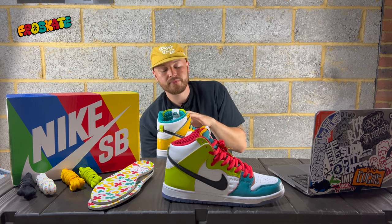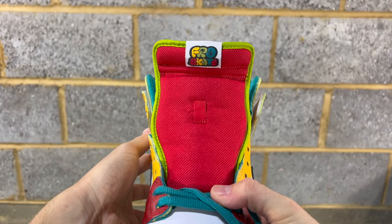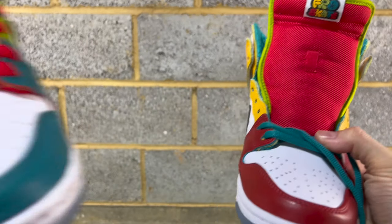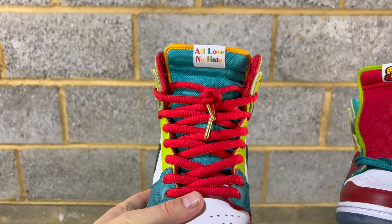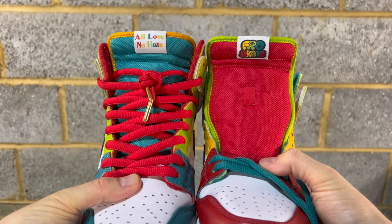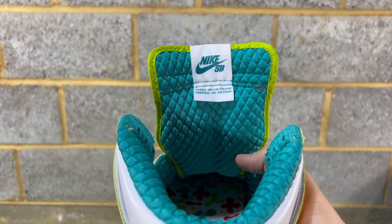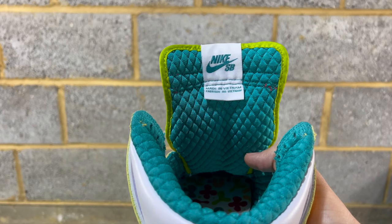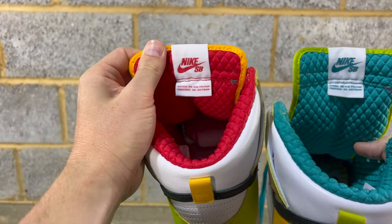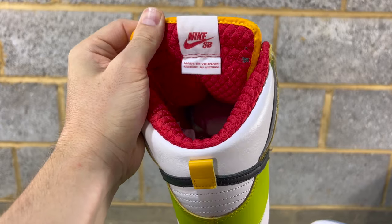The left tongue on the front is a mesh material that is red with lime piping around. On the right shoe it's a teal blue with yellow piping. The tongue tags on the left have Fro Skate in all the colors on the shoe in that bubble font. On the right shoe it's got 'All Love, No Hate' in all the colors. It's almost like they've reversed the tongue tag — so inside it says Nike SB as it normally would be on the front. The color also goes with the sock liner color — teal on the left and red Nike SB on the right.